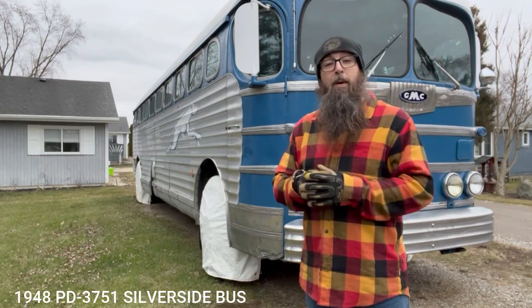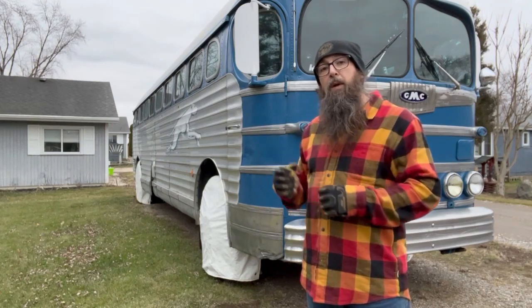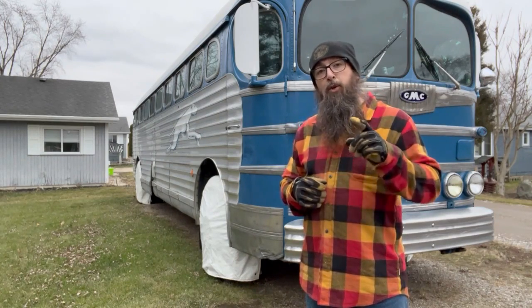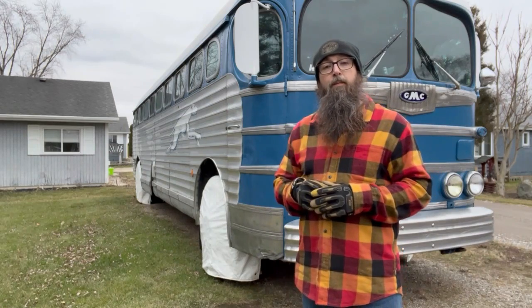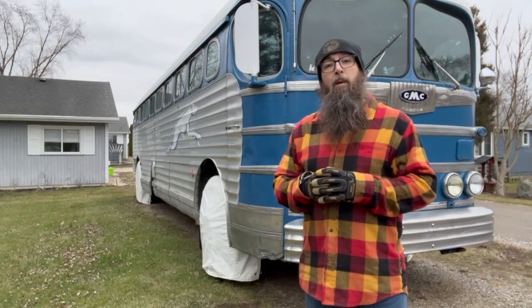Hi everyone, thanks for stopping by my channel. Today I'm going to answer the question: where do you keep a spare tire on a bus like this? There is a spot, and I'm going to show you where it is. Stick around to the end of the video and you'll see a sneak peek of my next project.